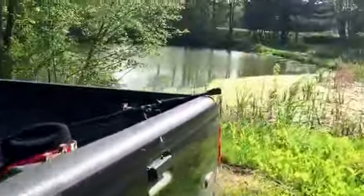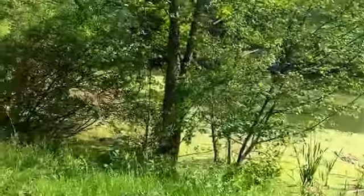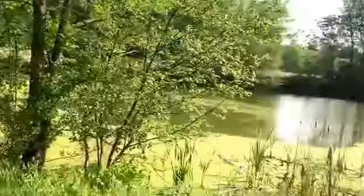Hey guys, Backwoods Boys here, doing some fishing at a new pond. The farmer is actually clearing out the edges here, so it makes it easier for me to get in here.